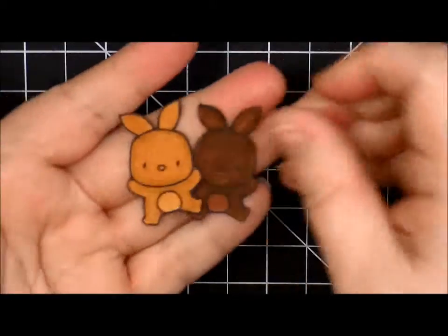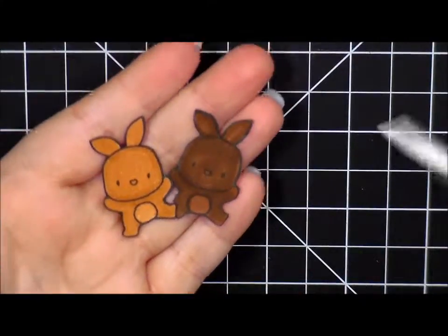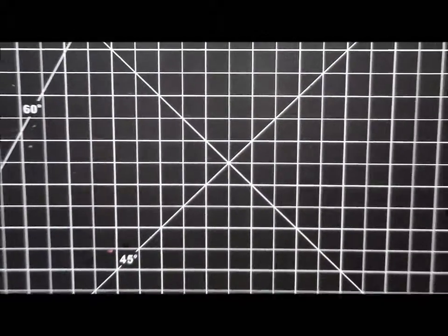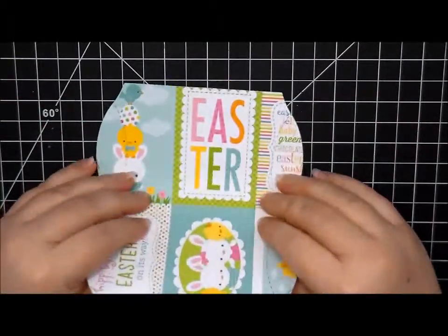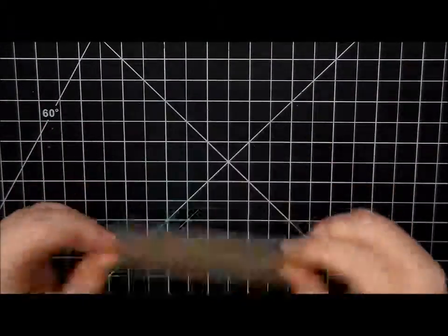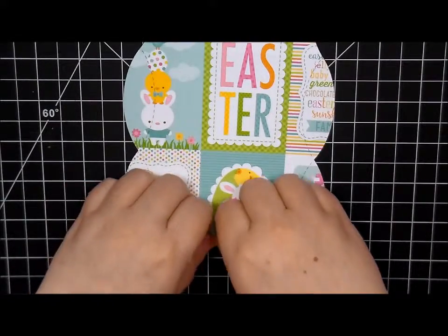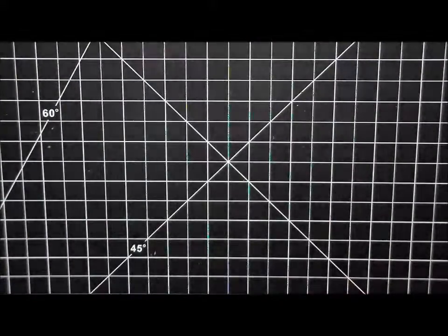There's our two little bunnies — I think they are so cute. So now we're going to go ahead and zoom out and put together our pillow box. This is double-sided as you can see, and I'm just going to go ahead and fold along the creases. I had the wrong side — there we go.